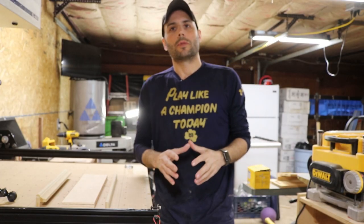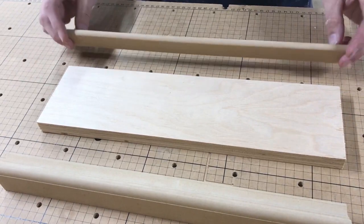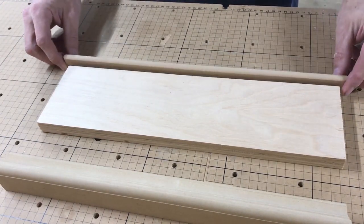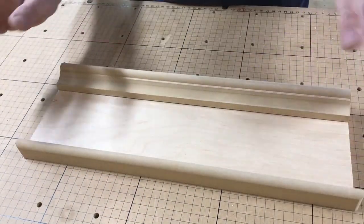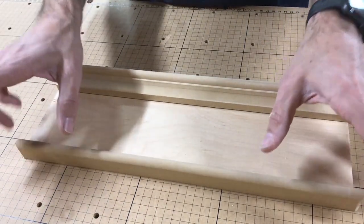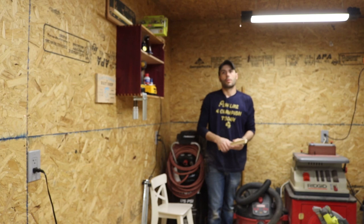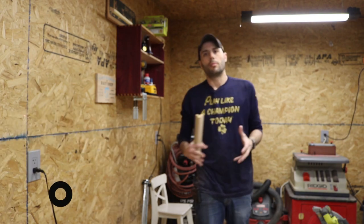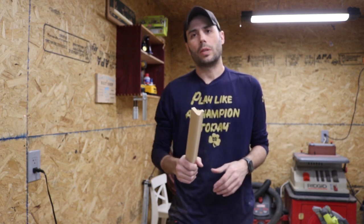We've made all the components needed to build our Craftsman bullnose trim — the cap, the one-by material, and the bottom bullnose. To put it together, take some glue, put the bottom bullnose on, and put the cap on. Once assembled, take a 1x4 on each side of the window or door, then run it down to a 1x6 sitting on the bottom. Hopefully that explains how to make Craftsman bullnose trim. If you have questions, shoot me a comment or email. Hit that thumbs up, subscribe, and share it with a friend — truly appreciate it, guys.